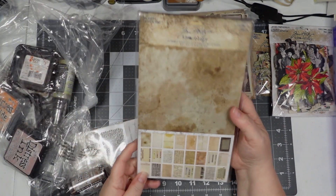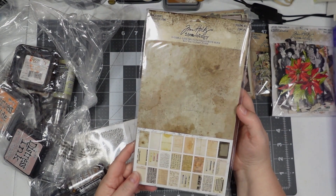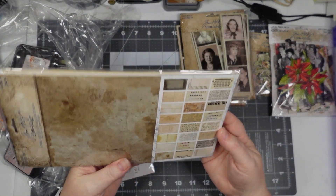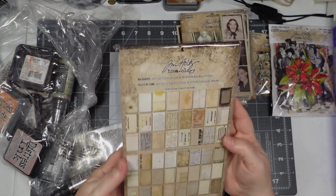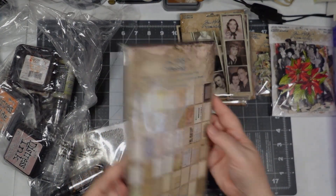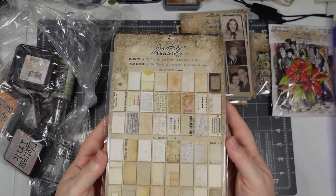Also paper-wise, from Tim Holtz I got this set of backdrops — I guess that's all of them right there. This is Volume 4 for those keeping track of which volume this might be.